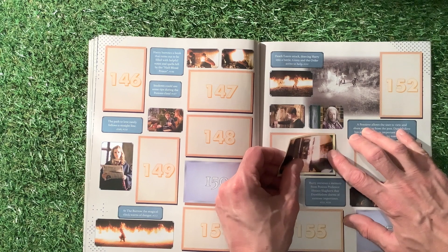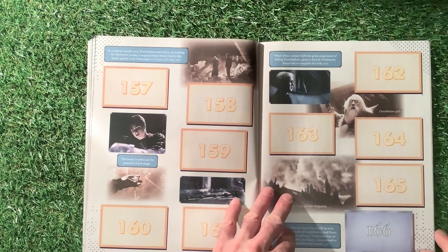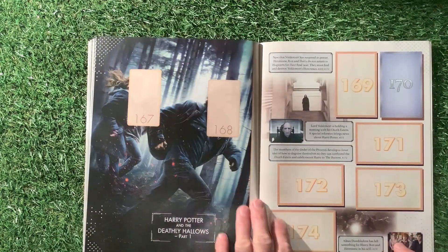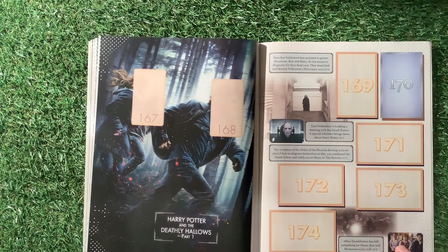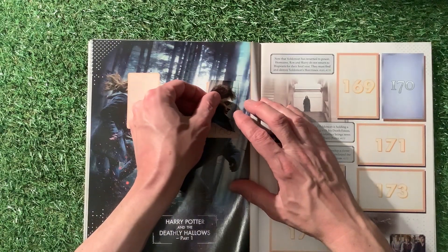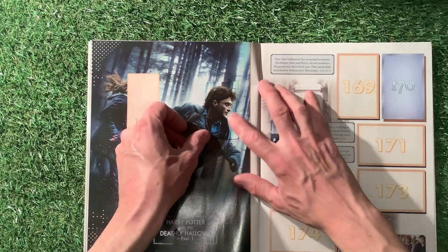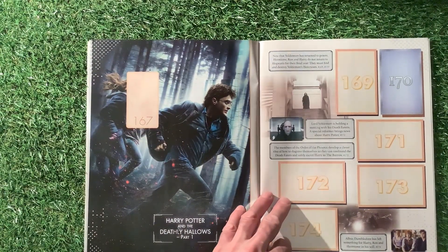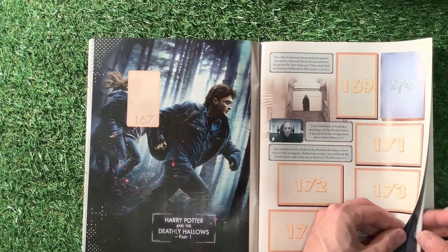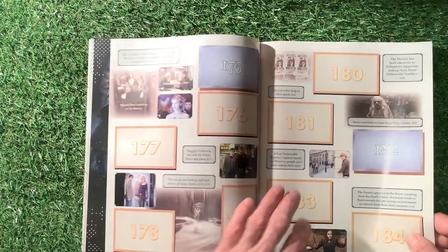I don't think they're releasing any more sticker sets for a while, so we'll catch up on a few sticker sets and put a few more stickers in. So we've got Harry Potter and the Deathly Hallows Part 1 — number 168. We've got a head of Harry there. Let's see if I can get it in so it actually looks quite realistic — I think it's quite good, a good match up there. And number 186 — I've got a little bit about everything that's going on on the page as well, which is quite nice.